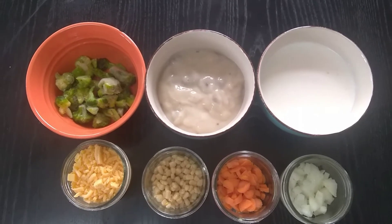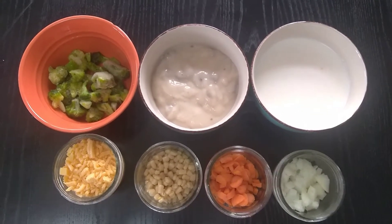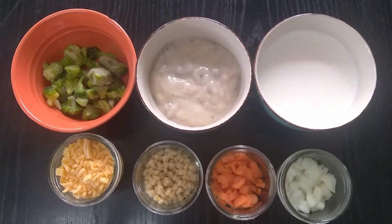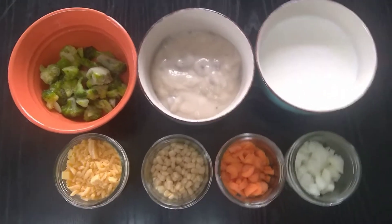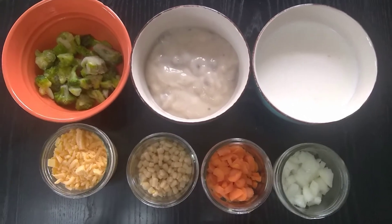Hi momshies, I'm back! So today I'm gonna be making soup. It's similar to broccoli and cheddar soup but it's a little different because I'm gonna be adding more vegetables. Let's start with ingredients.